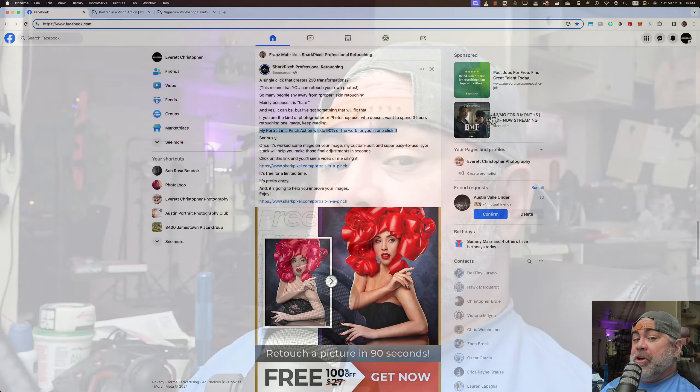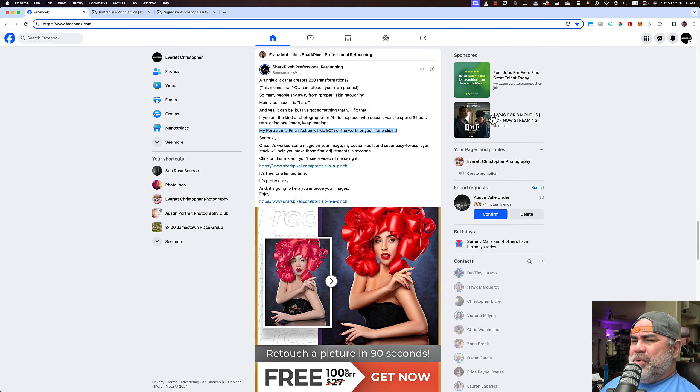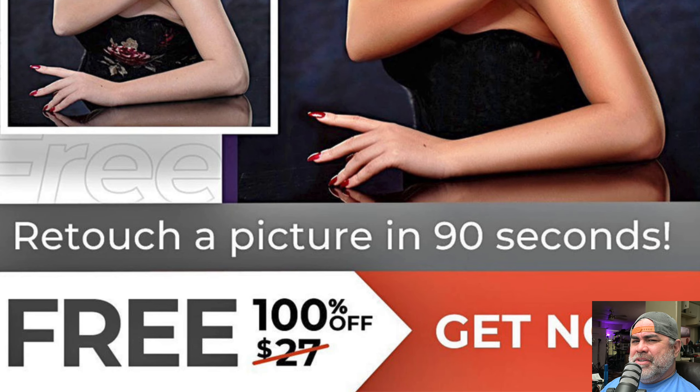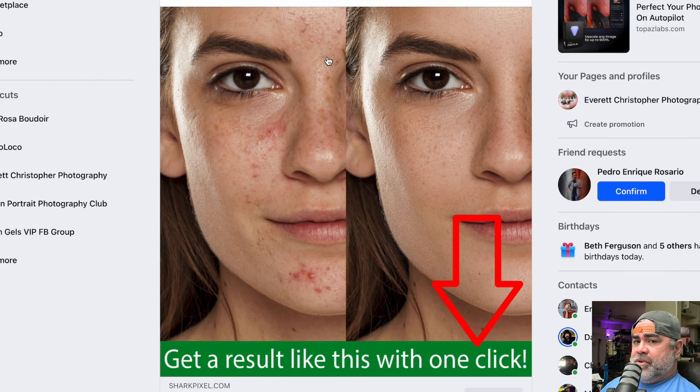Hey guys, today I'm going to be reviewing and analyzing Shark Pixels' Portrait in a Pinch Photoshop action. Can you really retouch a picture in 90 seconds as per their claim? Another claim they make is this can be done in one click. Is it true? We're gonna find out. So let's get it on.